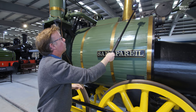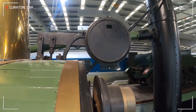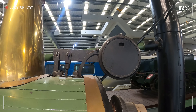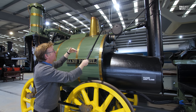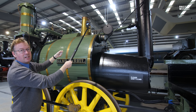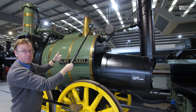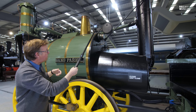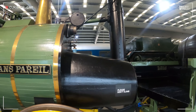Before that, all the engines had were one of these — a deadweight safety valve — where there's a big weight on the end that holds the valve down, and steam can push against the weight and get out. But the big flaw with this is that if you want a bit more power out of your engine, you tie it down or hold it down. If you're lucky you get away with it; if you're unlucky, it's half a day out with the undertaker.